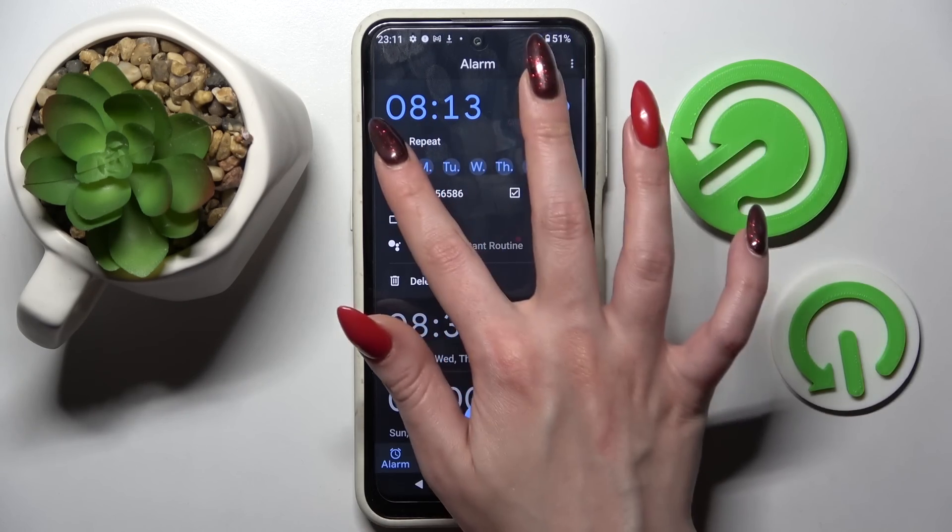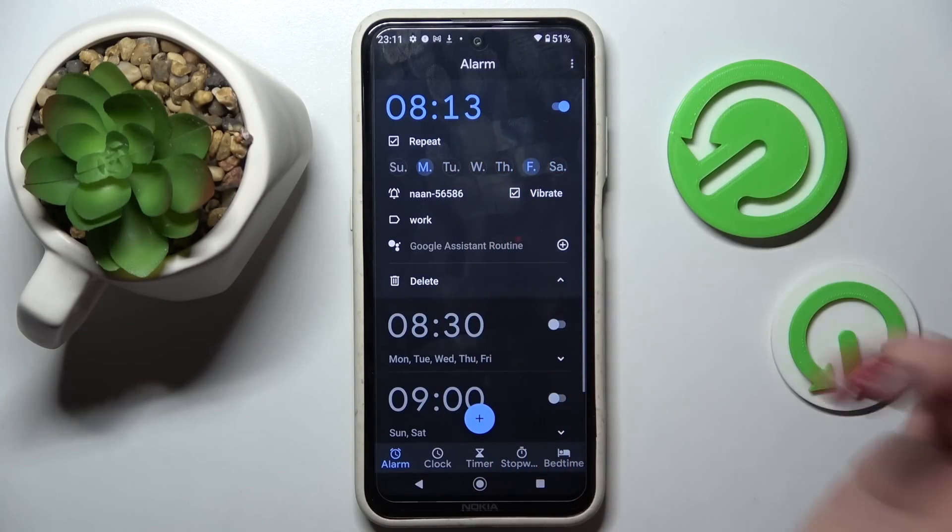Then select repeat and pick days of the week. I will go with Mondays and Fridays.